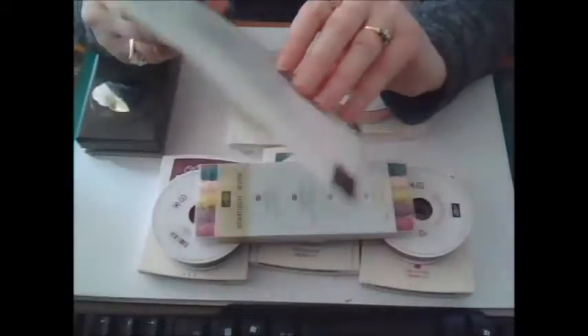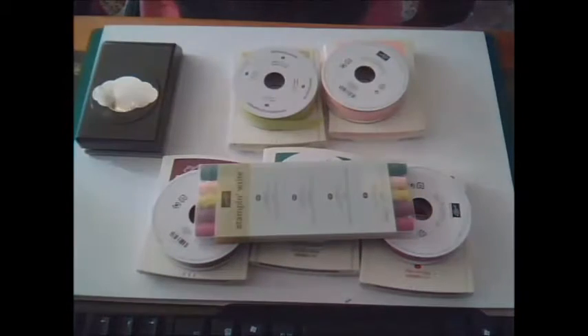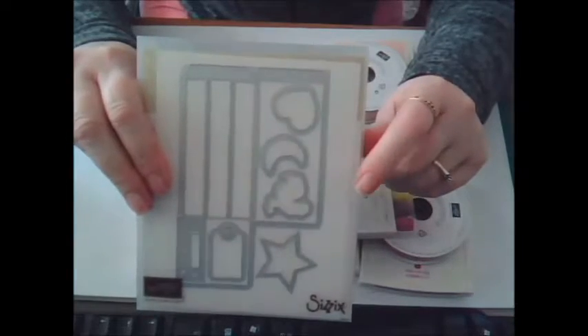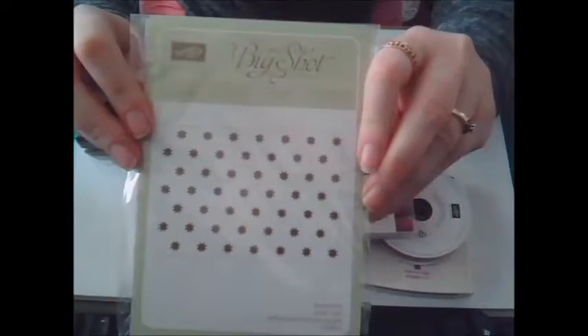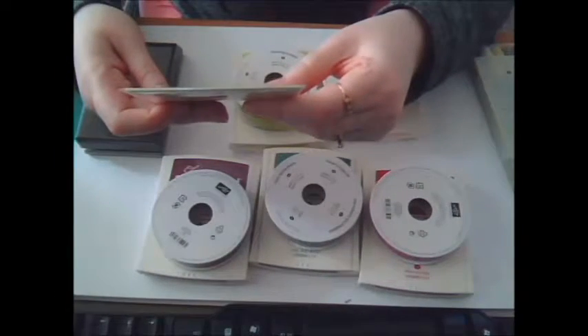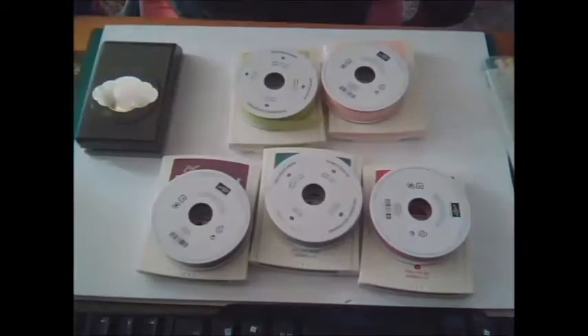I got another die — Thinlits Happy Birthday — and that's exactly what it says; it's quite large and it's going to look fabulous. Another die set which makes a little crate — it's called Wooden Crate Framelits; you'll probably see it better when it's made up. I got an embossing folder which is stars, and for embellishments I got some clear faceted gems and gold ones, and these ones are called Glitter Enamel Dots, and they are lovely.